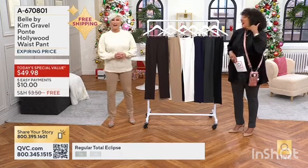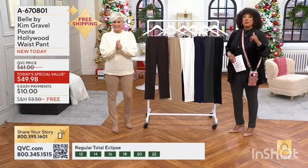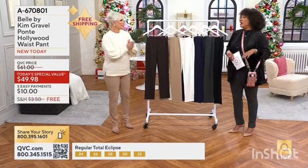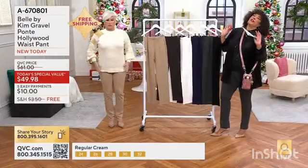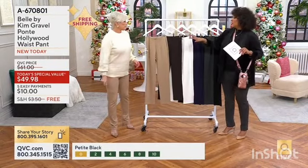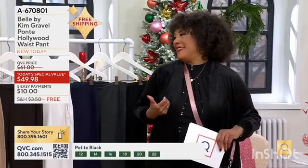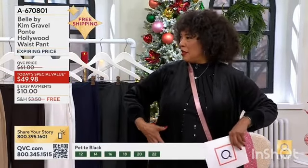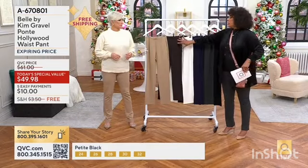Look who's here! Call us if you're a fan of Kim Ponte and if you're excited about Hollywood Waist. We've had a lot of people request it — I love a good old Hollywood movie. When you think about those sirens like Barbara Stanwyck and Katharine Hepburn and the way they looked in those pants that were just nice and clean — that's the Hollywood Waist. There's no waistband.